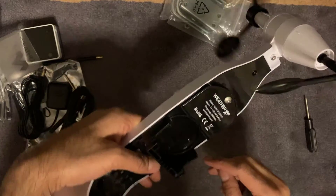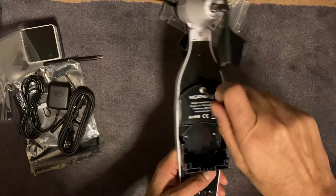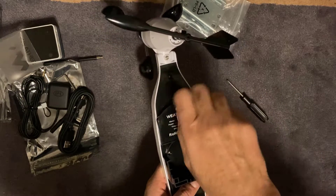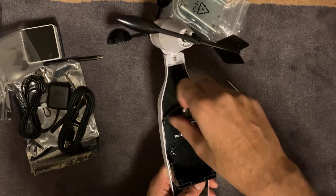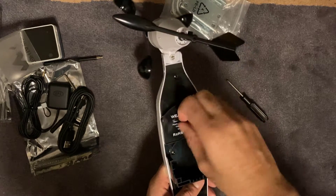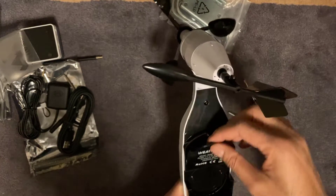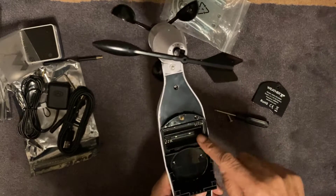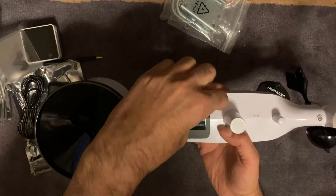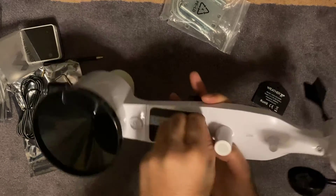Next thing you've got to do is put the batteries in — there's a screw just here to take off. It takes two 1.5V AA batteries, so they'll just go in there. The last thing is there's a solar panel on here as well — you can just pull this cover off and you'll have solar power going into it as well.